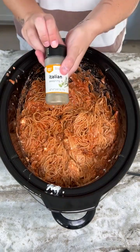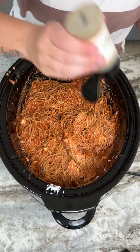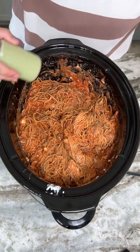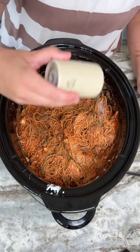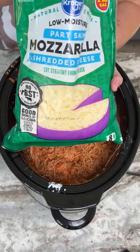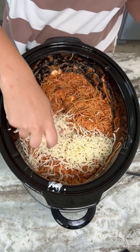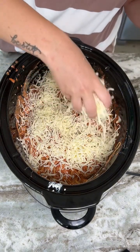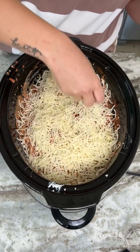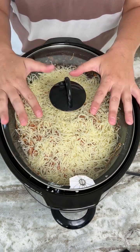Now we're going to come back in with the spices like I said — just a little bit of Italian seasoning on top, a little bit of pepper, not too much, and just a little bit of salt. Then before we put the lid on, we're going to add some mozzarella cheese right on top. We're not going to mix this in with the spaghetti — we're just going to let it cook right on top and get a nice cheesy crust. Now we're going to put the lid on and let this cook for about three hours on high.